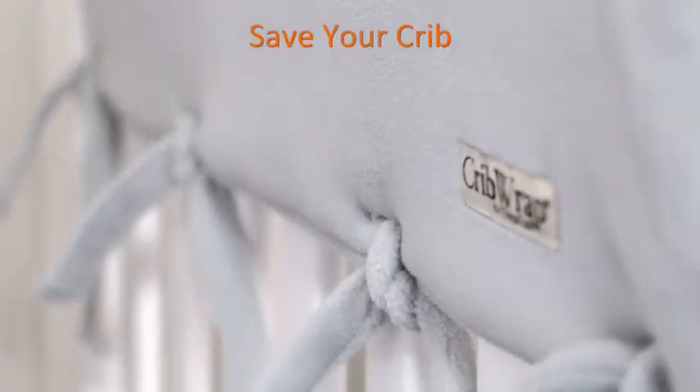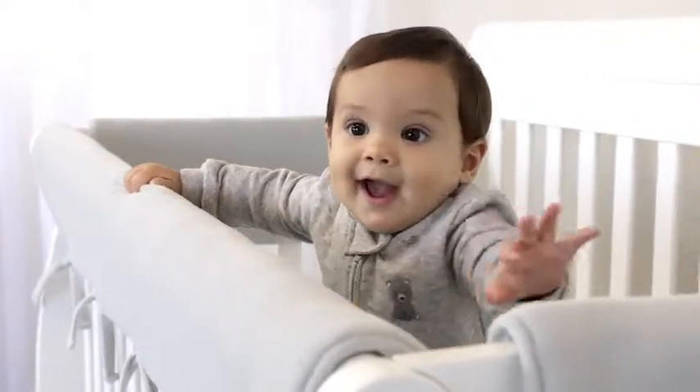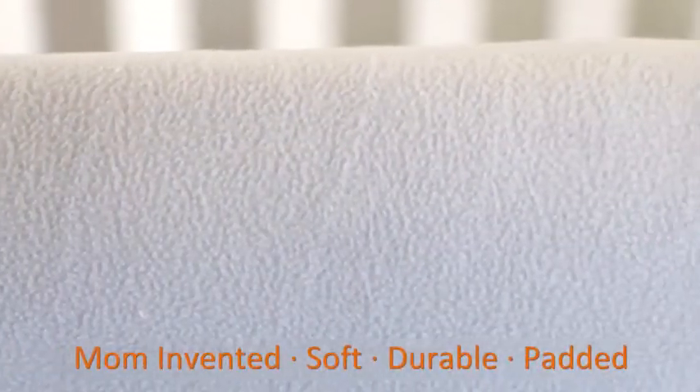Crib wraps protect your baby from bumps, bruises, and ingesting harmful particles. Crib wraps are also a crib saver, protecting your crib from bite marks. Invented by a mom, crib wraps are made of soft,